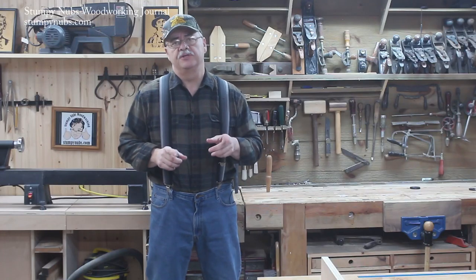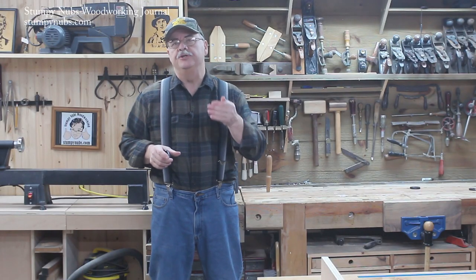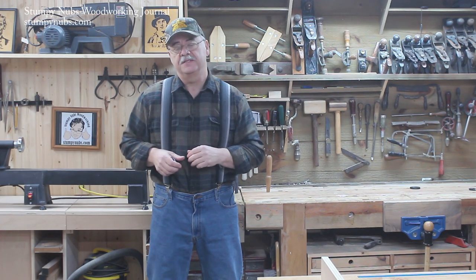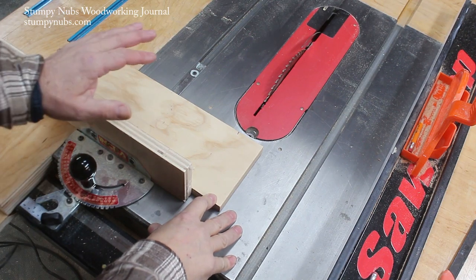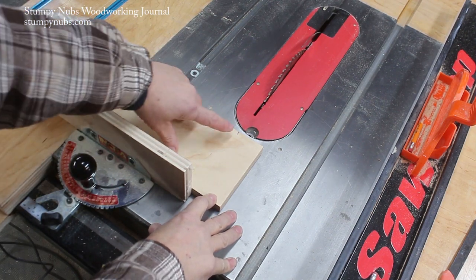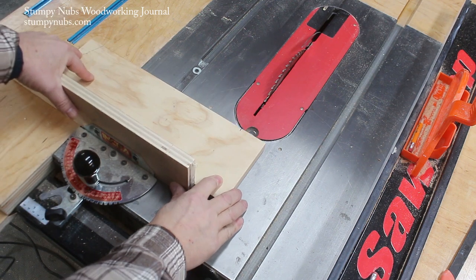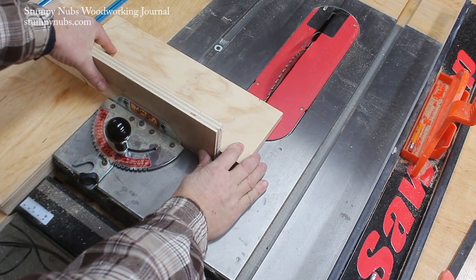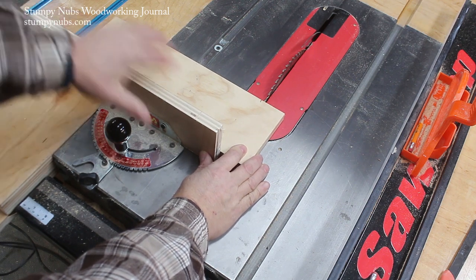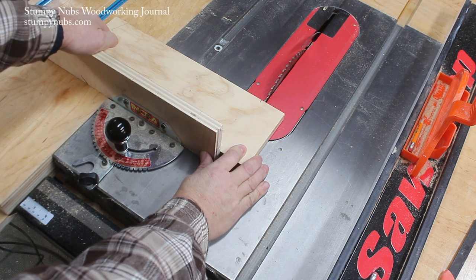Come on over to the table saw with me — I've got a neat little trick where you can ensure accuracy of cross cuts using the miter gauge. When making a cross cut with a miter gauge, usually we have a pencil mark where we want to make the cut, and quite often we'll use the old dead-eye method where we try to line her up by looking over the edge of the board on that mark. Sometimes it's right on, but sometimes it's not.